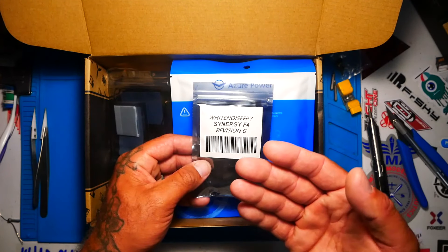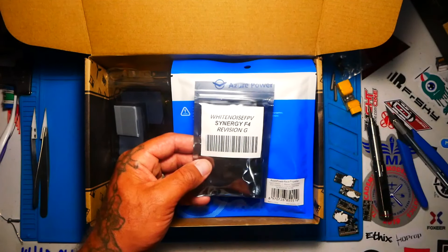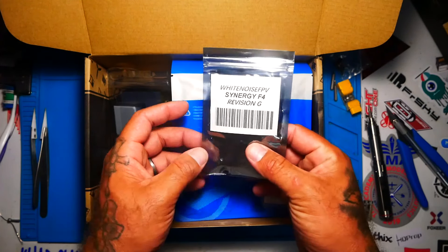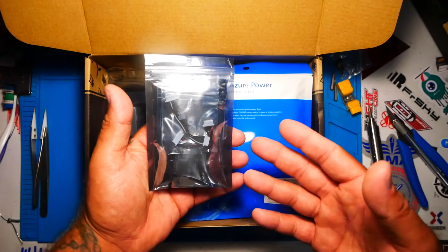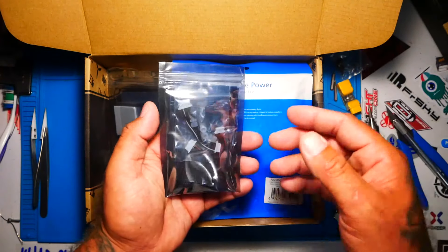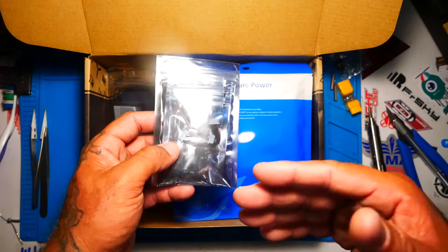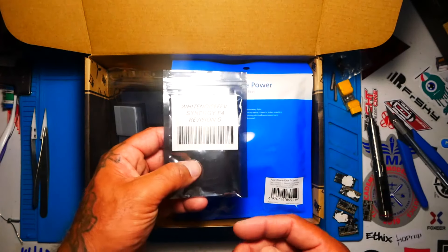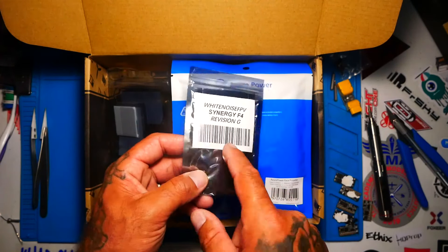We're talking about being able to do pit mode and all these other things. There's a VTX switch built into this board, so on race day you can test your stuff without knocking everybody out of the sky. All those kill switches and VTX FPV assassins — you don't need any of that. This board does it all.